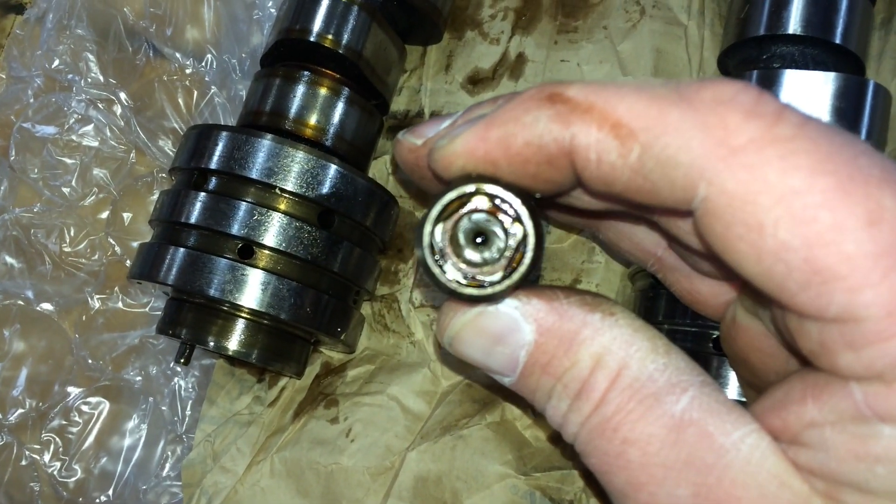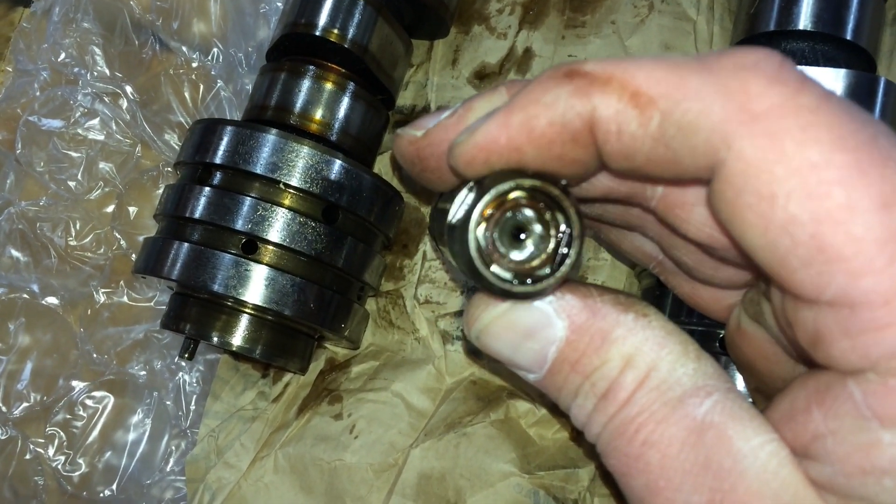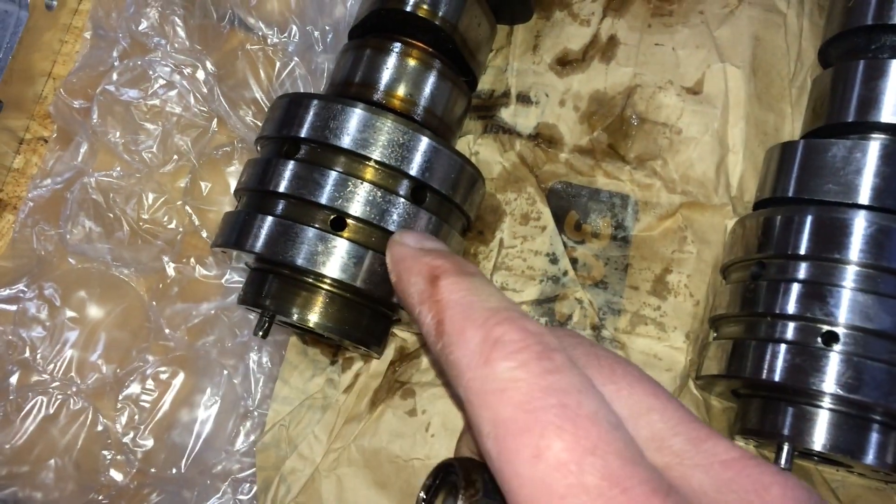That's what the lifters look like — they're all the same. The non-MDS has these grooves right there.